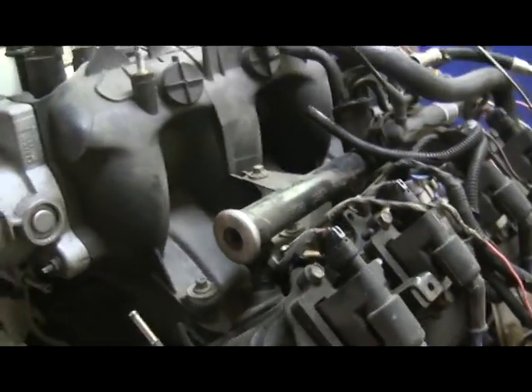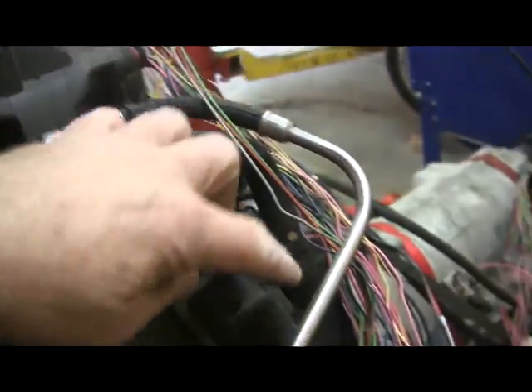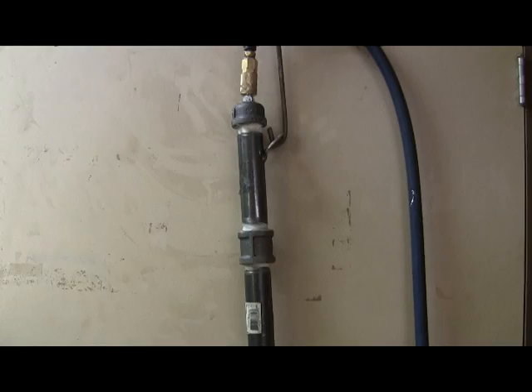I've got a truck intake here, but I'm going to switch that to a car intake later. I've capped off the return line, here's my fuel line running all the way up to — that's my gas tank right there.